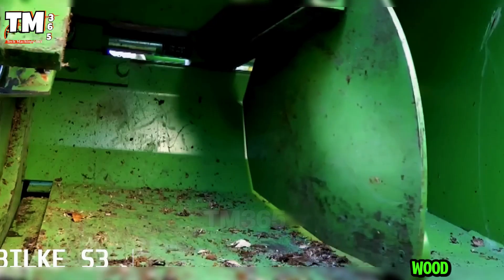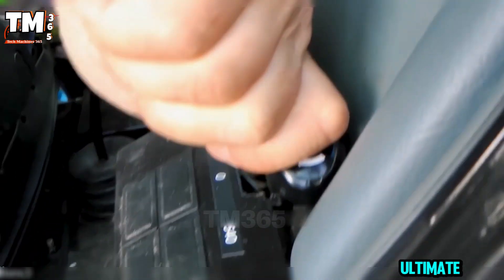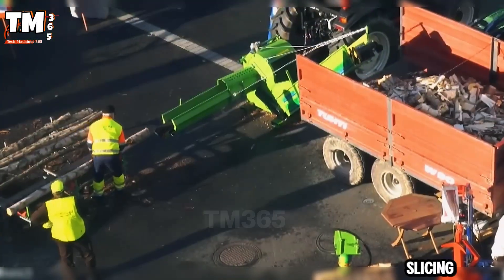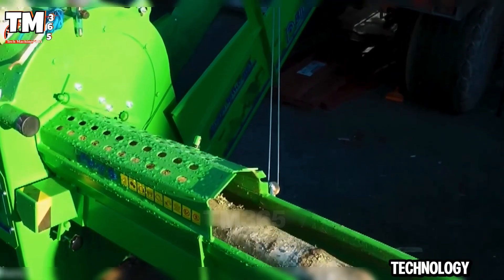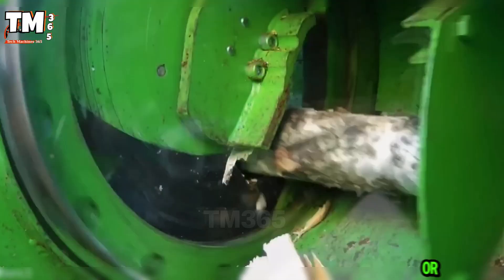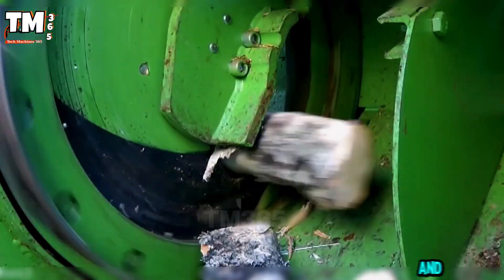Still splitting wood by hand? Meet the Bilka S3, the ultimate firewood processor. This machine handles logs up to 9 inches in diameter, slicing and splitting them in one seamless motion, thanks to its helical blade technology. It cuts faster, smoother and requires less energy. Electric or PTO driven, it is built for non-stop efficiency and output.